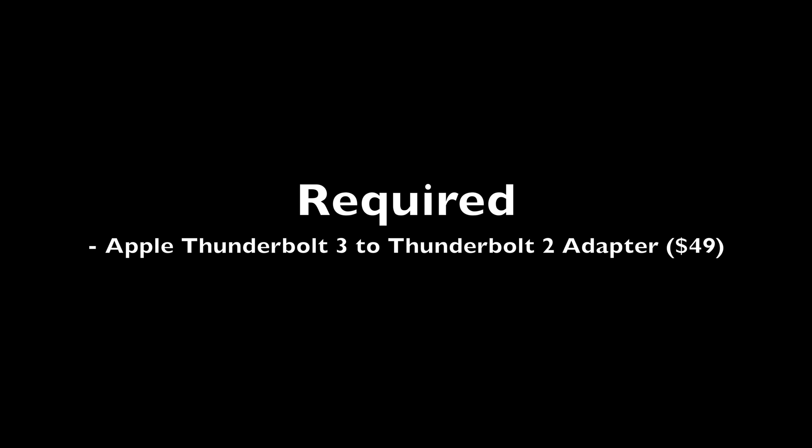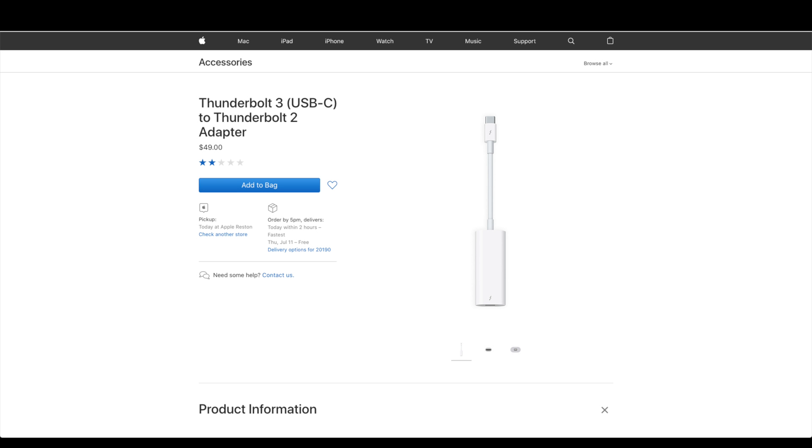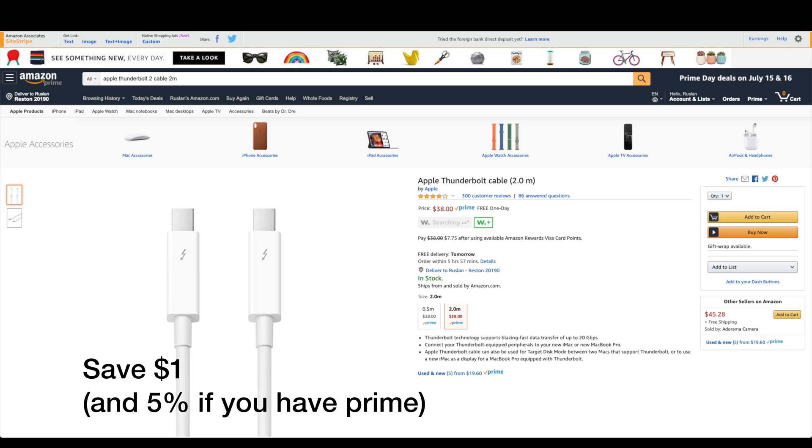To get everything working, you will need a genuine Apple Thunderbolt 3 to Thunderbolt 2 adapter, which can be found for $49, and a genuine Apple Thunderbolt 2 cable found for around $39 in the 2-meter variety. Off-brand cables or DisplayPort cables are not guaranteed to work. I'll be providing all of the necessary links in the description below. My links are sponsored with Amazon — mostly the same price, unless you have a Prime membership — and proceeds will go towards supporting the channel.